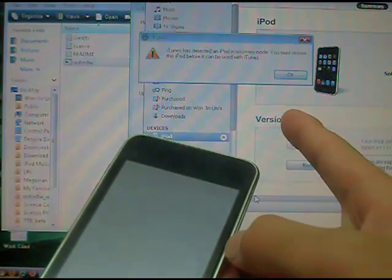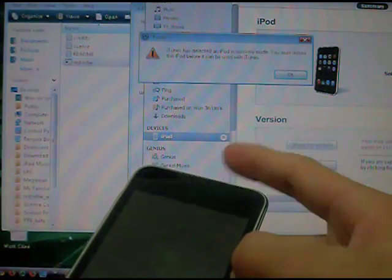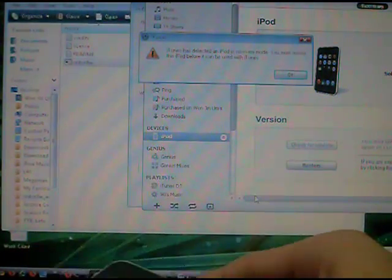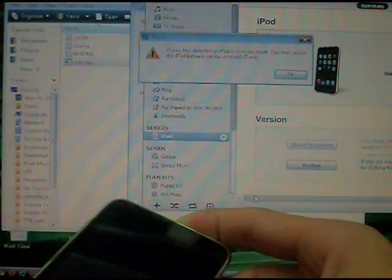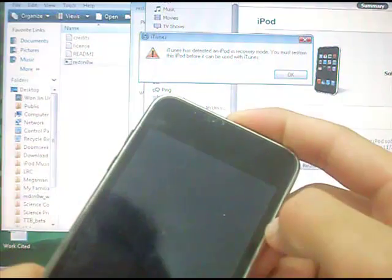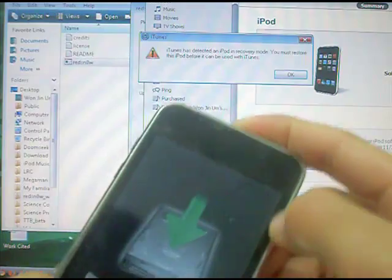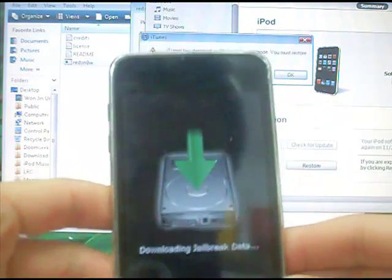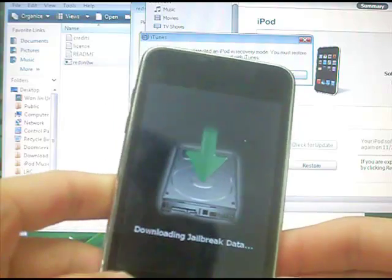Your iTunes might pop up saying iTunes has detected an iPod in recovery mode — don't worry, it's all part of the jailbreak. It's downloading jailbreak data, and this might take a while, so I'll pause the video and get back to you when it's finished.